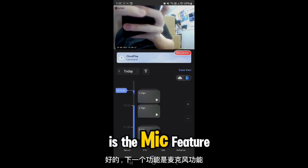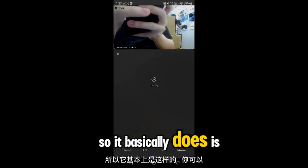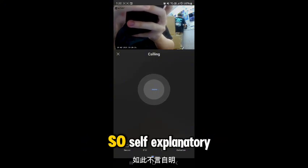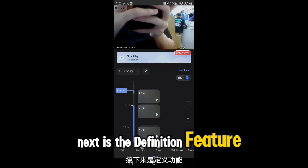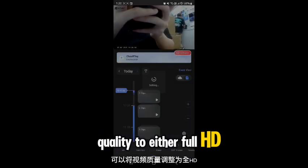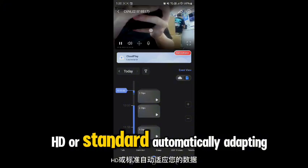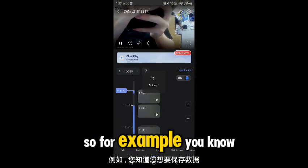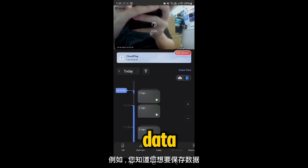The microphone feature lets you talk through your camera — it's essentially two-way audio. The definition feature lets you adjust video quality to either Full HD, HD, or Standard, automatically adapting to your data usage. For example, if you're on low data and want to conserve it, you can switch to Standard.